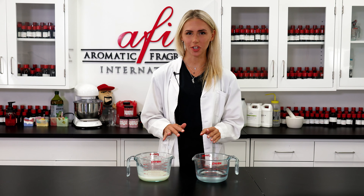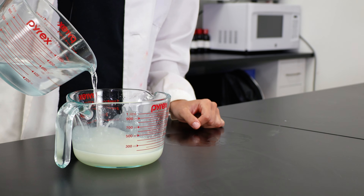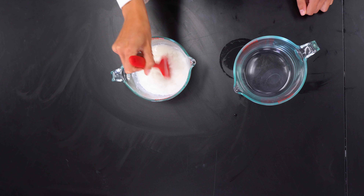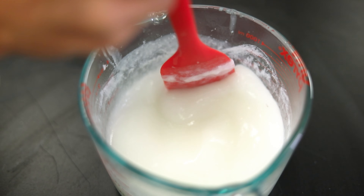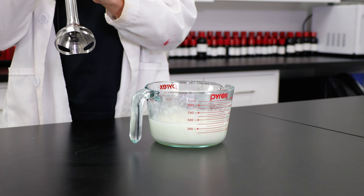Now I'm going to create my emulsion — add the water phase into the oil phase, then give it a good stir until the two phases are all mixed together.